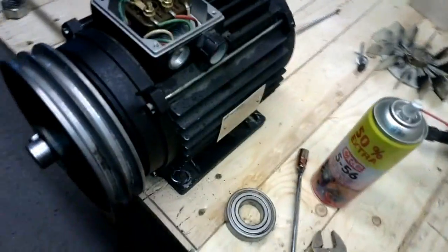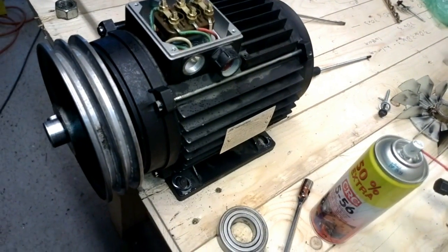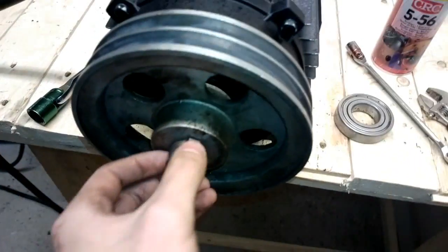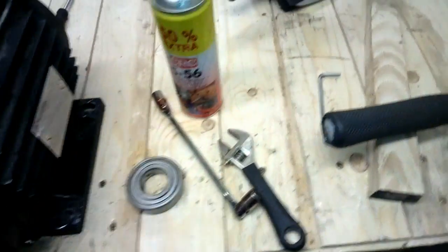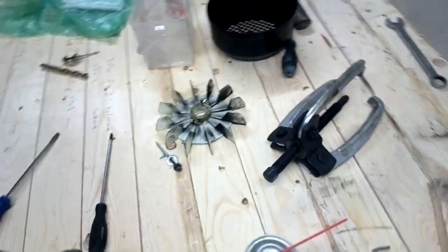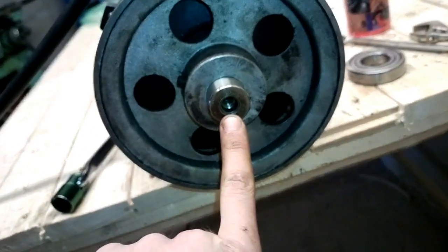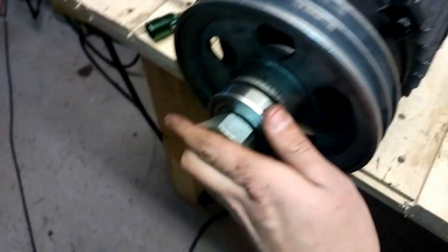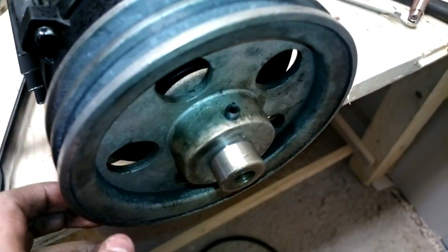After some turns to the screws, it was back together. The last thing to do was to put the pulley back on. I got it started on the key, and at first I used my copper hammer and a piece of wood and slightly tapped it on a little bit to get it started. Then I used a 10mm bolt in the threaded hole at the end of the shaft, and by using a big nut and the old bearings, I pushed it to its place. Finally I tightened the set screw.